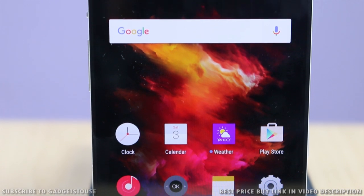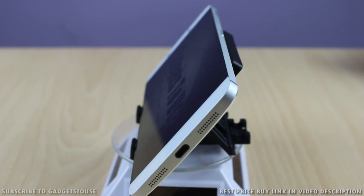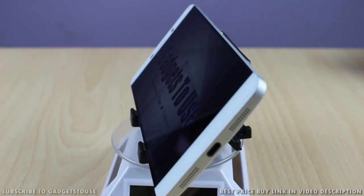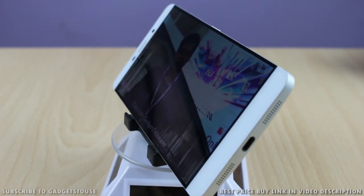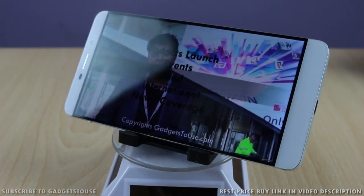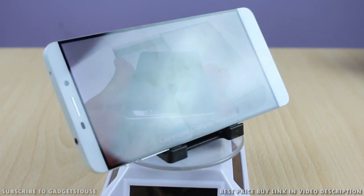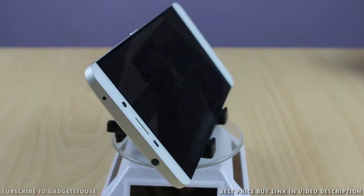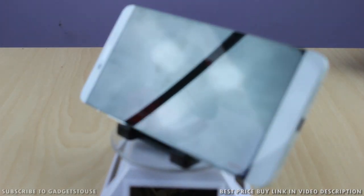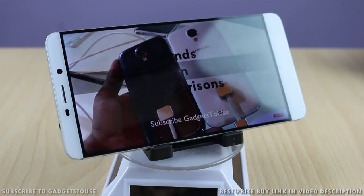The quad HD display is pretty high in terms of pixel density and delivers very good viewing angles and nice color production. It has different color tone options you can set as per your preference. We tested visibility in sunlight and found it to be very nice — this phone is fairly visible in sunlight and offers one of the best outdoor visibility. It's an IPS LCD display with extreme viewing angles supported.